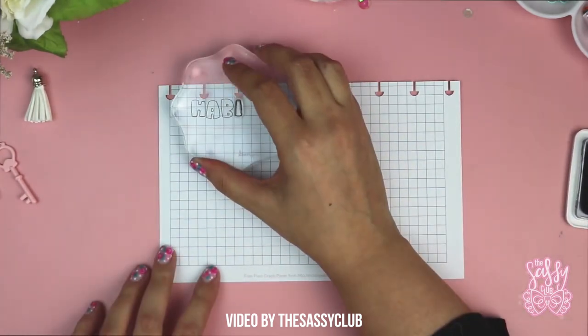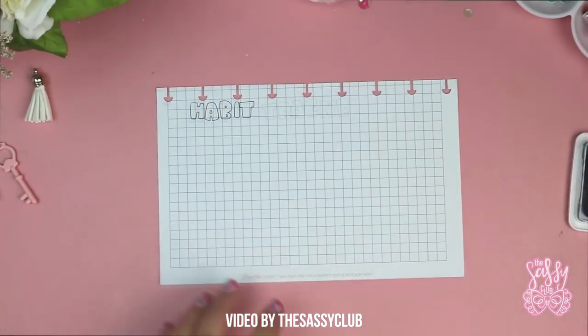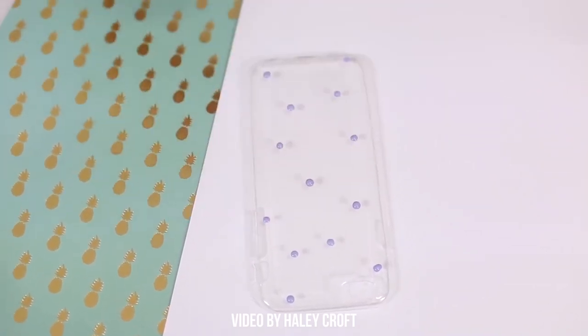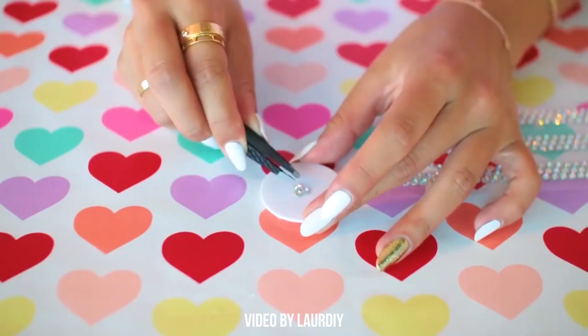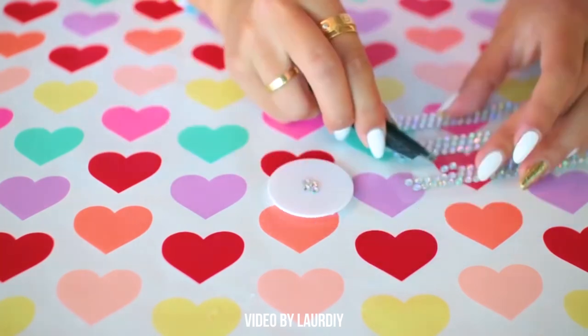If you're paying attention, you'll notice that a pink background was used in the second sample instead of white. It's just a matter of taste — you could even use a tablecloth or wrapping paper with an original print. If you use this background consistently in each of your videos, it makes them easy to single out.